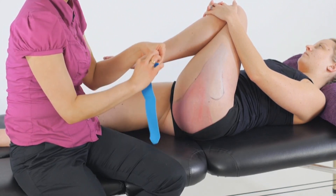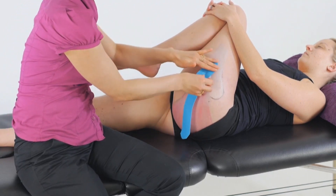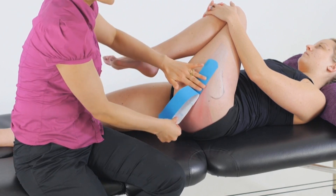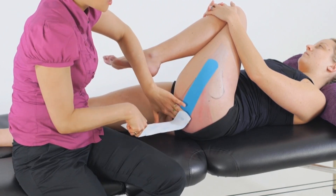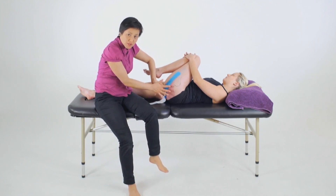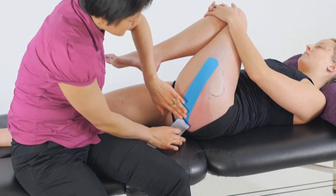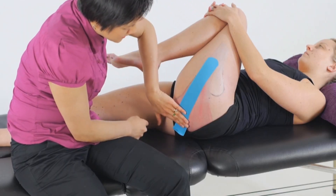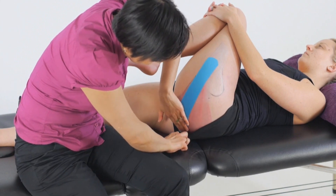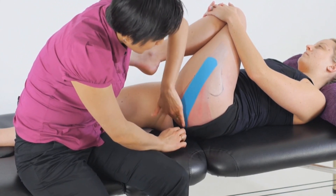So we roll off the initial anchor, let it settle to zero tension and place that on the femur. Then we'll roll the tape off the backing with 15 to 25% of the available tension towards the origin on the sacrum or the ileum, or whichever direction of the fibres you find appropriate during testing. At the end, we'll pull the final anchor off the backing and let it settle to zero before placing that on the sacrum or ileum.